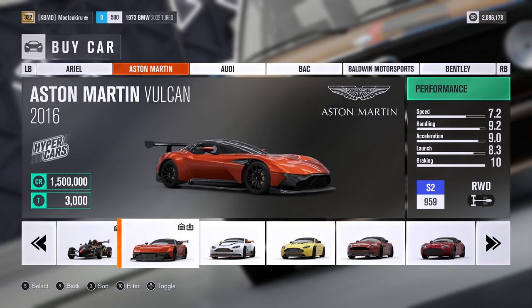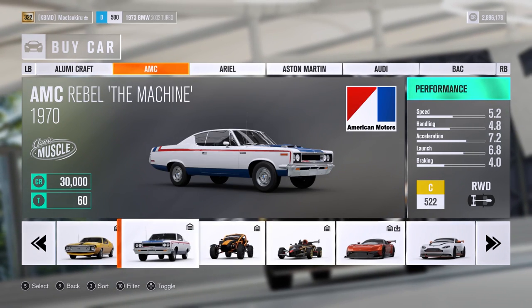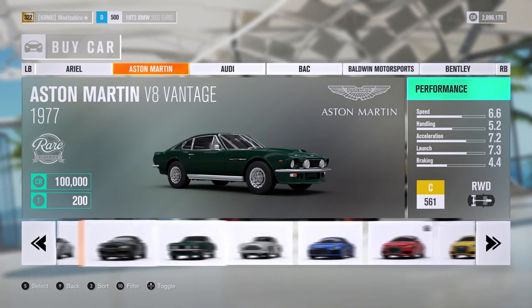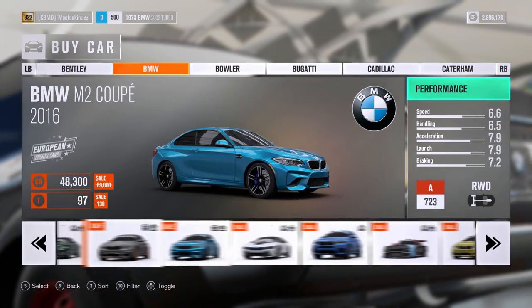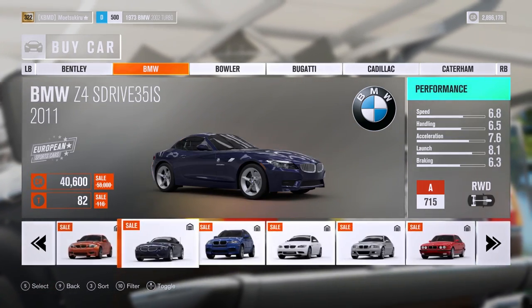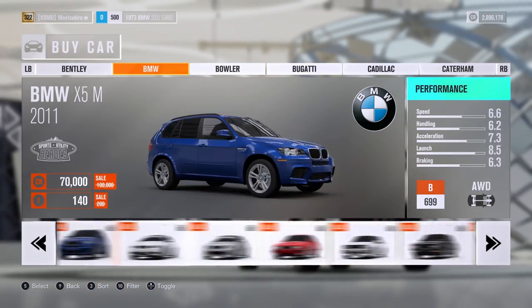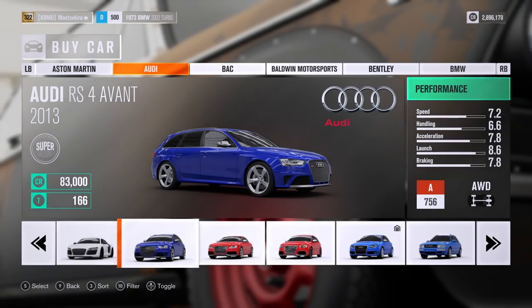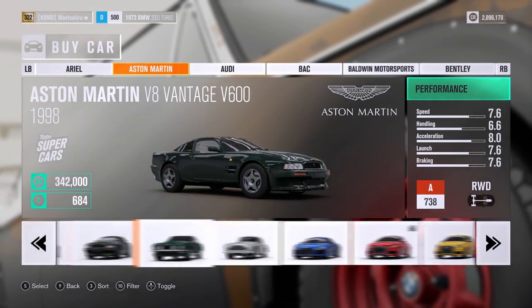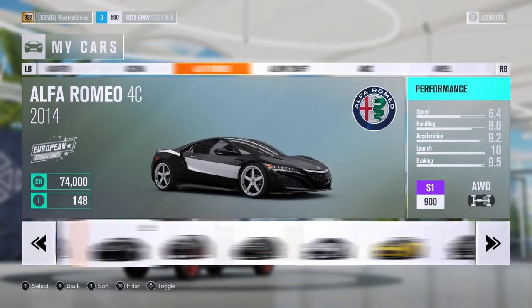The Vulcan is probably the one I'm most concerned about - it starts out at 959 S2, stock, and it terrifies me. Right now the Forzathon is going on with the BMW, so I went through and bought every single BMW - I own every BMW there is to own. I've got a lot of Audis to buy, and also quite a number of Aston Martins to purchase as well. Let's go ahead and hop in the Rebel.